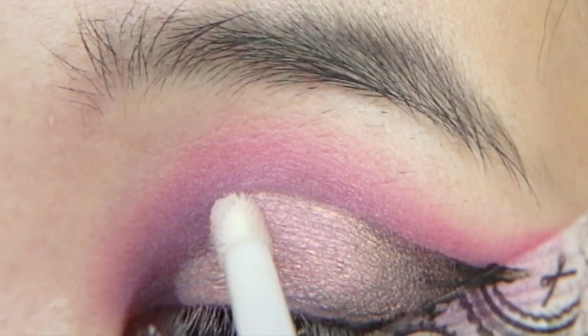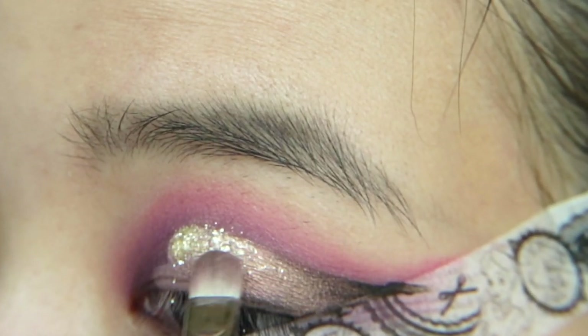This part is optional. Grab a glitter glue and pat on metallic gold powder on the top part of the heart.